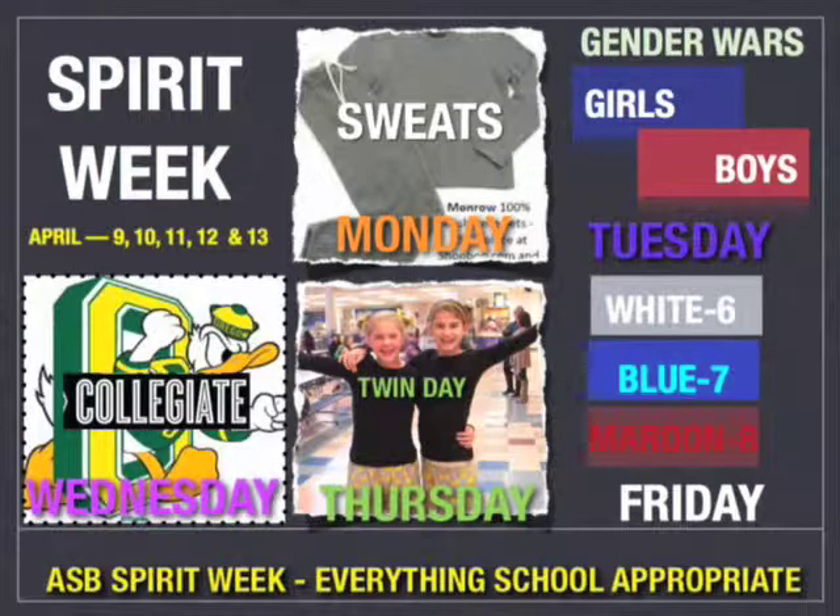We know you don't want to think about the Monday back from spring break, but the reality is that it will come. Think about sweats for the first day — comfort clothes, which are school appropriate. The week we return is the start of spirit week. Monday is all about comfort, so wear your sweats. Tuesday is gender wars with girls in blue and boys in red. Wednesday is college day — wear your favorite college colors or teams such as U of O, OSU, Cougs, Huskies, UConn, Duke, Michigan, whatever. Thursday you need a twin — get one of your friends and dress up together with the same scarf, shoes, t-shirt. Friday there's a spirit assembly and it's color wars: sixth in maroon, seventh in white, and eighth in blue.